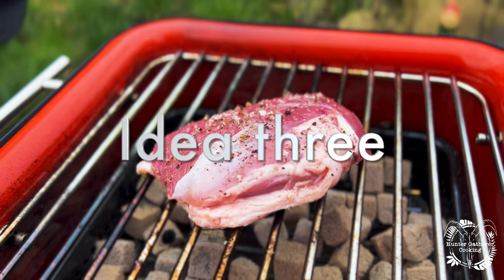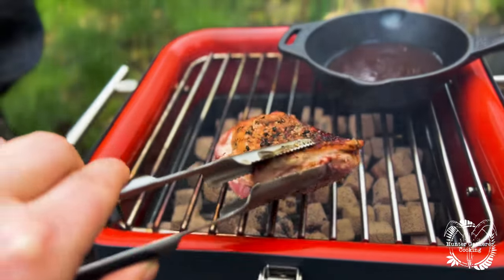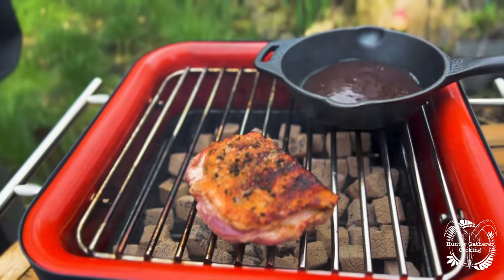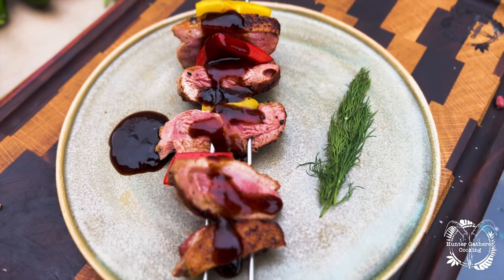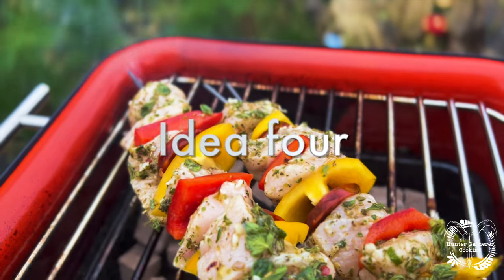Idea number three: duck breast. Season to taste and get it straight onto that grill, skin side down. Again cook to temperature or touch, but with some plum sauce this is absolutely delicious.